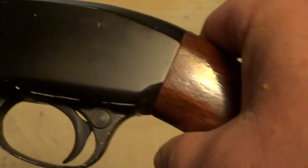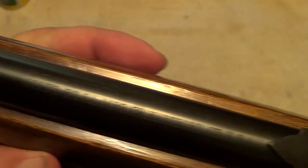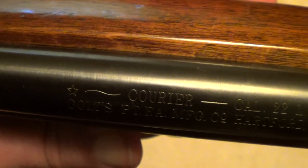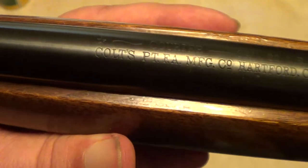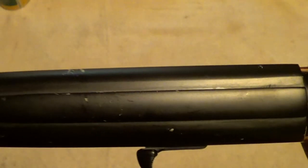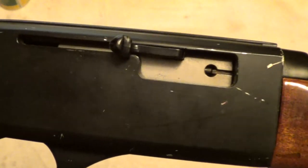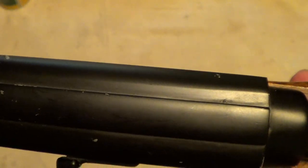Nothing fancy about them — just plain old utilitarian rifle. See if we can get the markings to show up. It had a tube magazine that held 15 rounds, semi-automatic. The top of the receiver was grooved for one of those cheap scopes they used back then, with the small brackets.